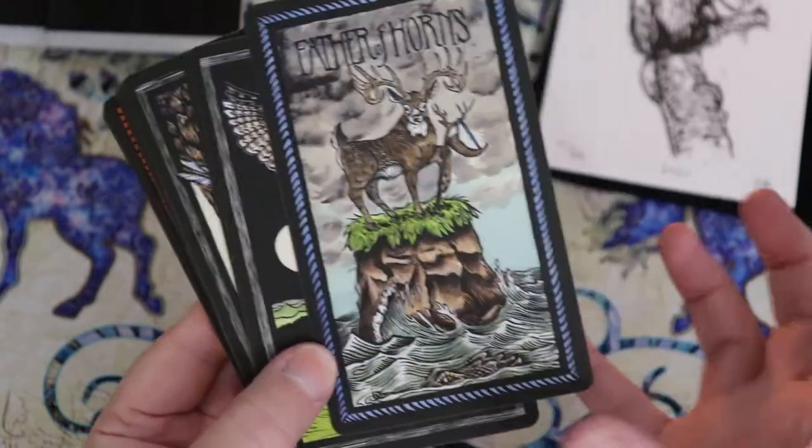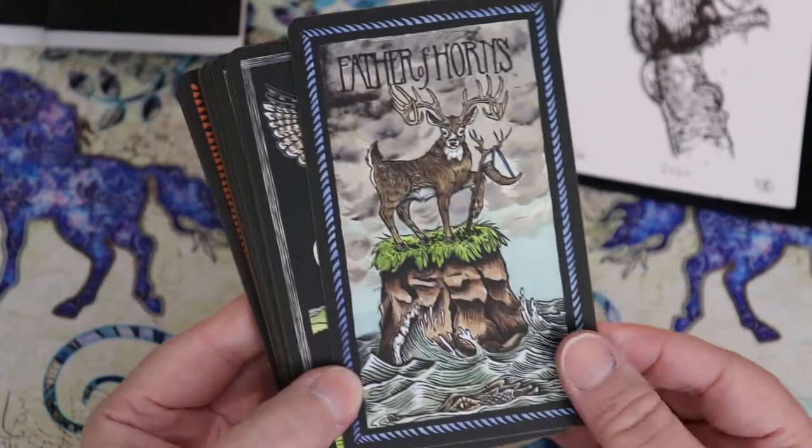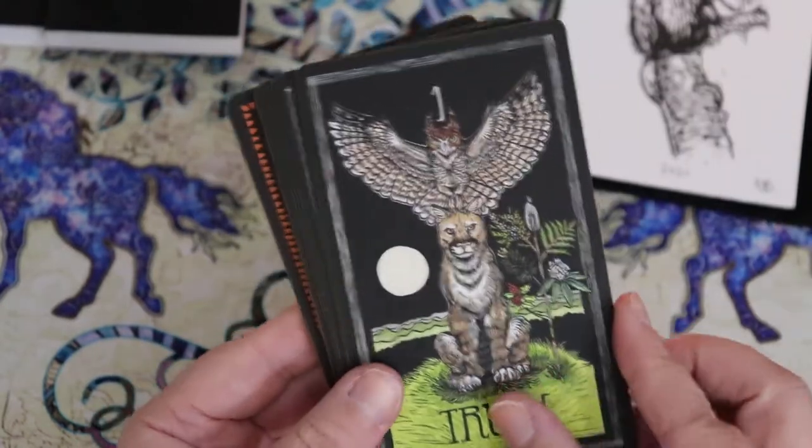I'm really loving this size, and I feel like I'm going to reach for this deck more because I'm not going to have it in that big fancy box. It sounds silly, but it's probably true.